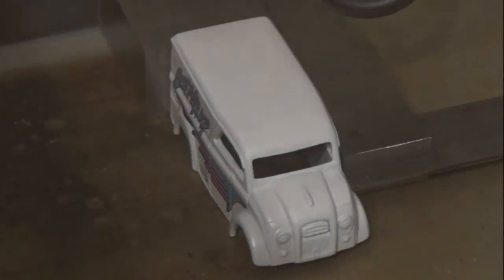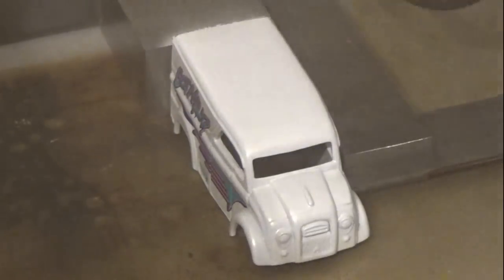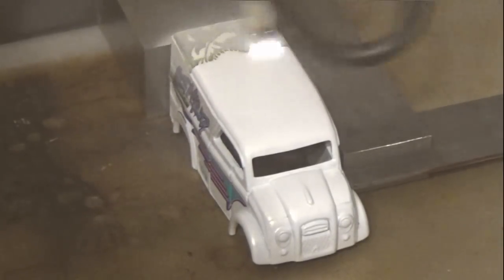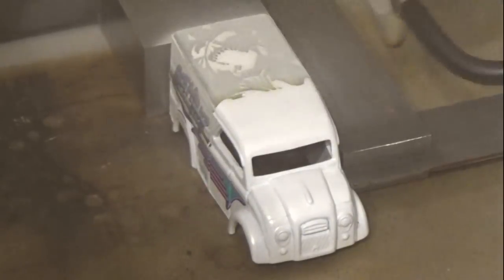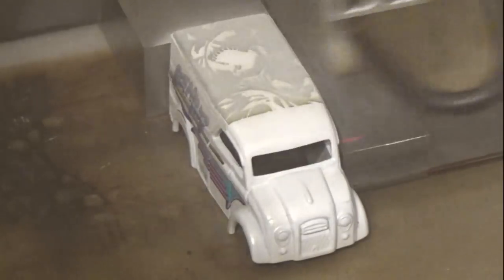I have an upcoming Mad Max video I'm working on and plan to use a technique I've been playing around with. Instead of breaking that technique down in the Mad Max video, I felt it would be better to explain it separately in its own video and then reference it in later videos. In messing around with this laser, I found that I could remove the paint off of a Hot Wheels car with ease and started thinking of ways I could use this in my customs.